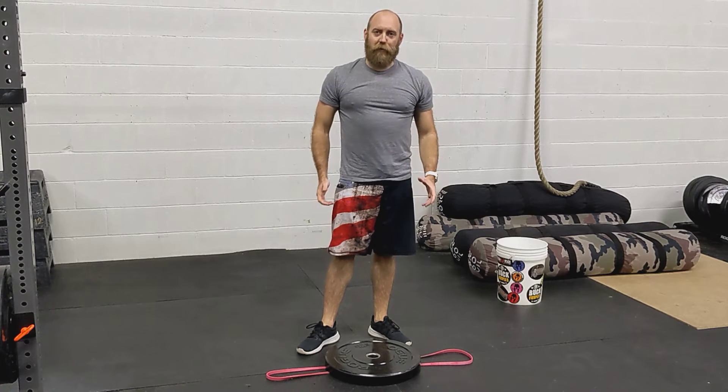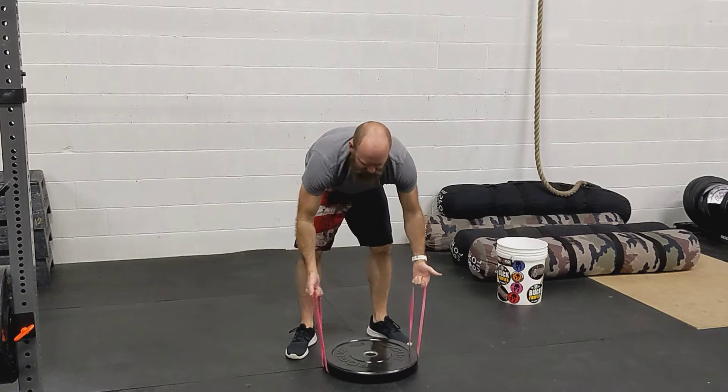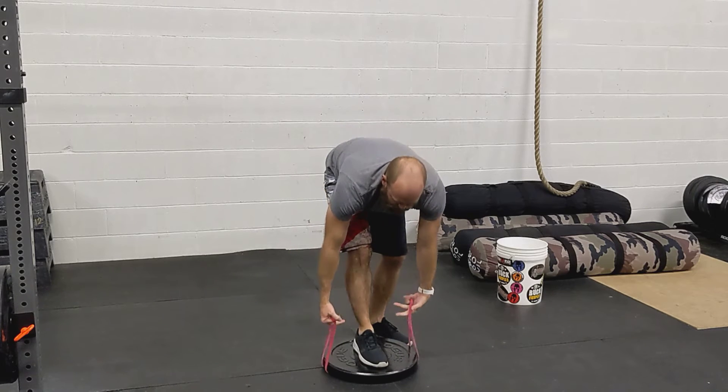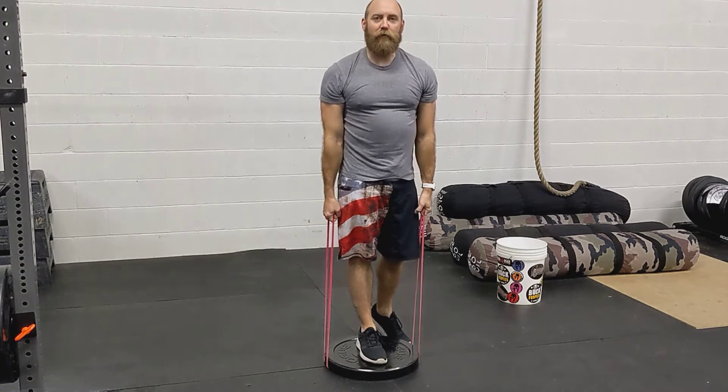This is the banded reverse lunge with a burst. For this you're going to use your plate or a sandbag and your bands. You're going to have one band underneath the plate, your foot's going to be in the middle of the plate, and you're going to lunge backwards.